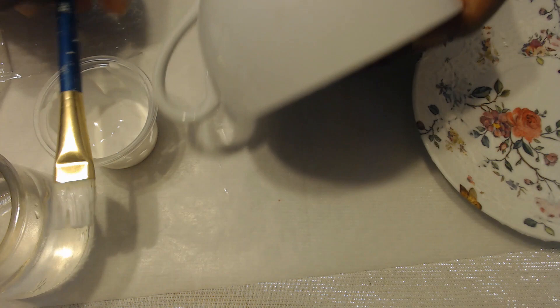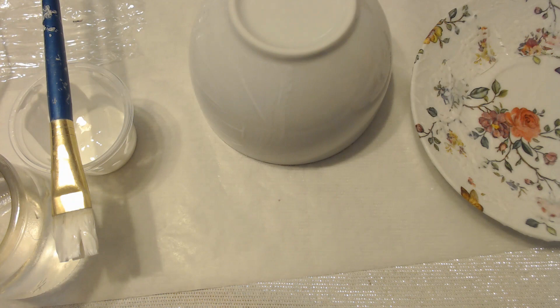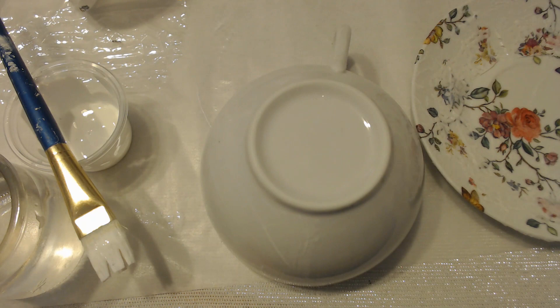Now I kind of want to do the same thing on the cup. I'm just gonna put Mod Podge on — I'm not gonna do the inside, at least not at this point. Just call me crazy but I might even try to drink out of it — it's not toxic, can't hurt me right? So I'm gonna get another one of those pretty napkins and peel it apart and we'll see how it goes covering the cup.